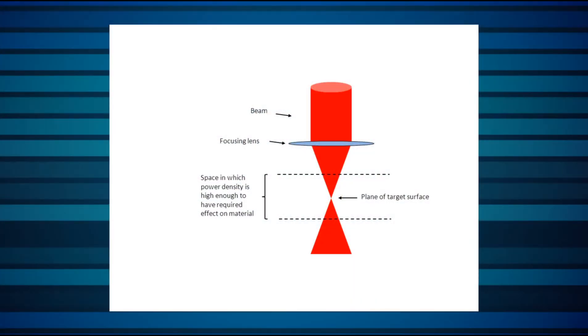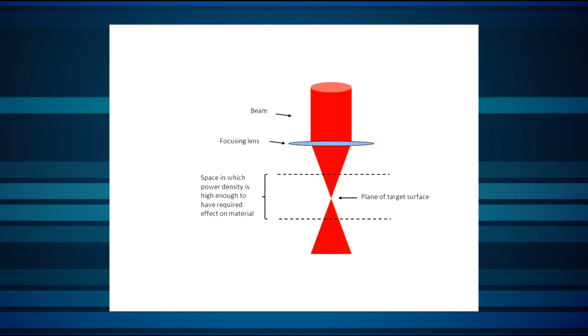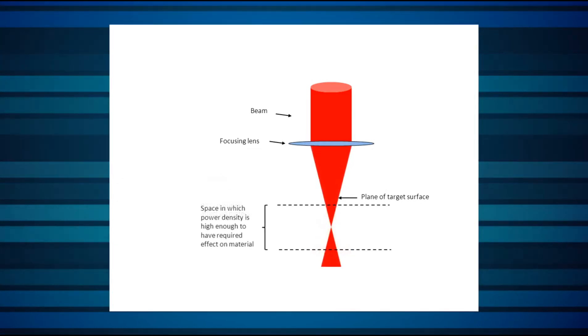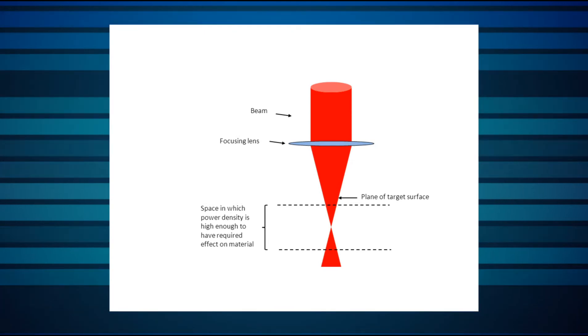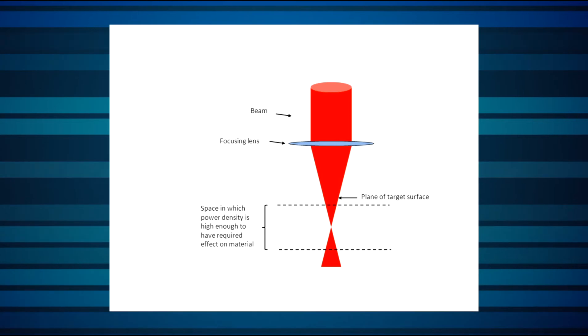And it's not just laser power. With multi-kilowatt or multi-tens of kilowatt beams passing through the delivery optics, heat-induced changes in optical behavior of laser optics can also affect what the process is doing and where it's doing it. Monitoring the focal spot size and location can be as critical to process stability as monitoring the laser power.